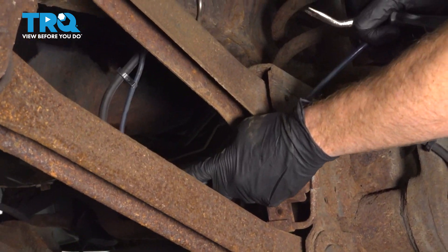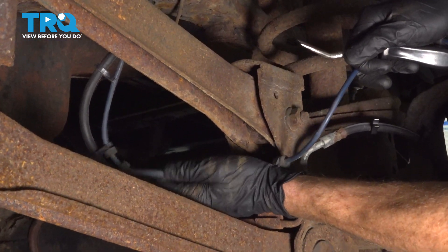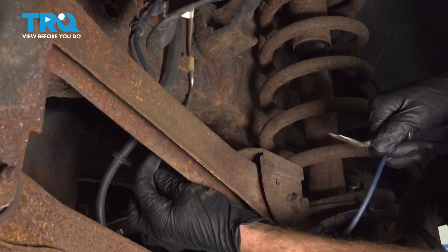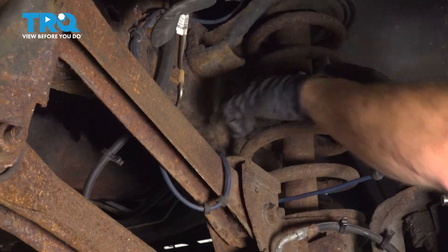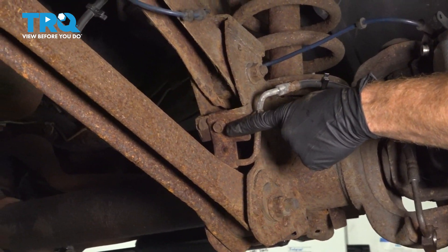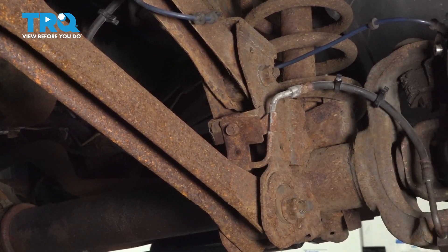Now we'll follow that ABS wire up a little further. You'll find that it connects onto the flex hose in a couple other areas — pull that right out. Let's set that ABS wire aside so we're sure we are not going to damage it while we proceed. We'll continue on to our 13 millimeter headed mounting bolt that holds the brake hose to the front differential.